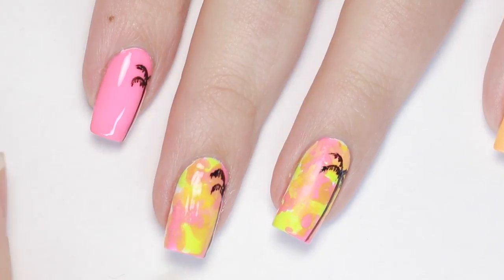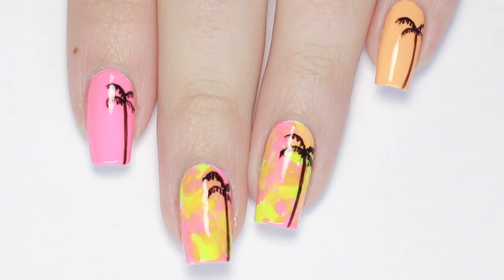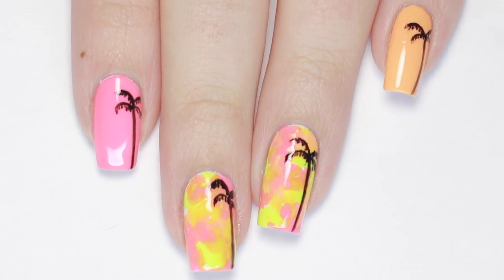You can seal everything in with a shiny top coat, which really makes the colors pop, or I like to pair neons with a matte top coat because I think it makes them look so much brighter.